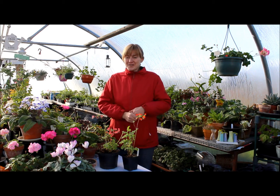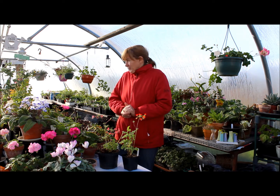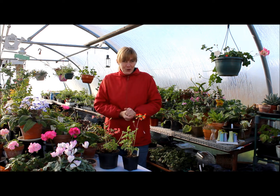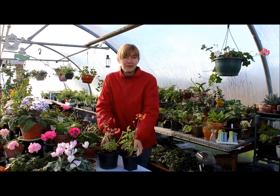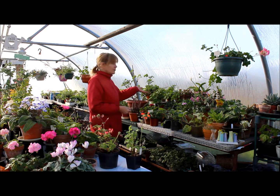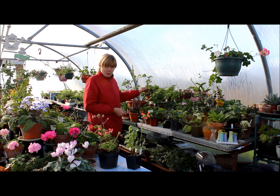Hello, greetings from cold Pelargonium castle. Last time I told you I'm going to show you easy peasy Pelargonium species. So there they are. One of them Pelargonium fulgidum and another is Pelargonium gibosum. I'm going to show you them a bit closer.